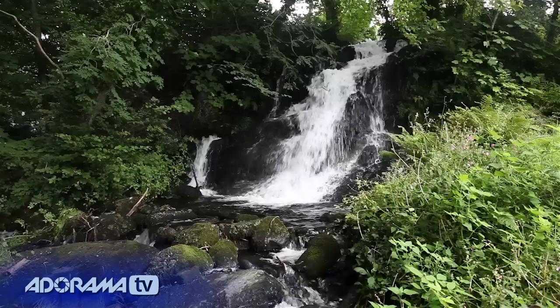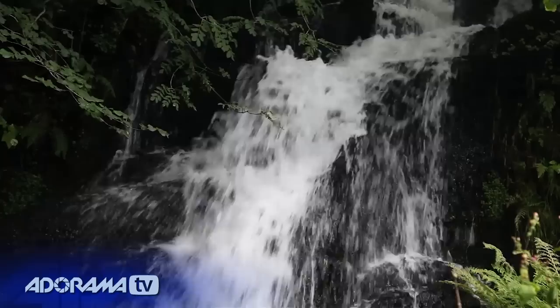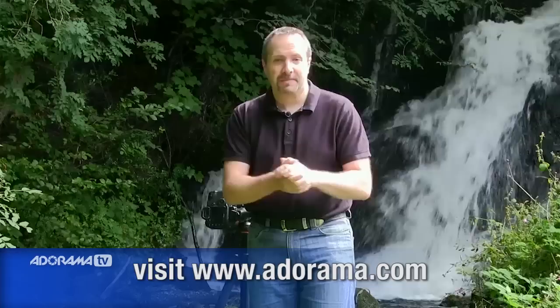Waterfalls, for me, they're a little bit like fields of poppies or anything rusty — I've got to photograph them. They are just beautiful forces of nature. But how do you get a really good photograph of a waterfall? Well, that's what we're going to cover in this video, and there's a few things that you need. Fortunately, Adorama sells everything that you need.